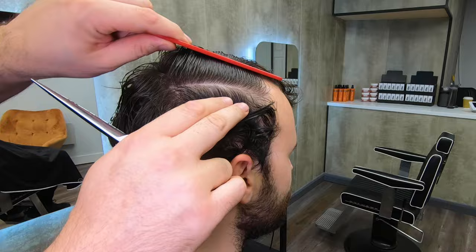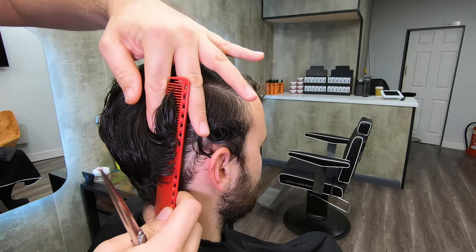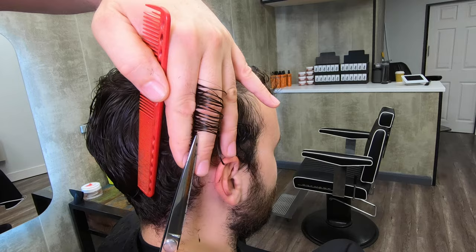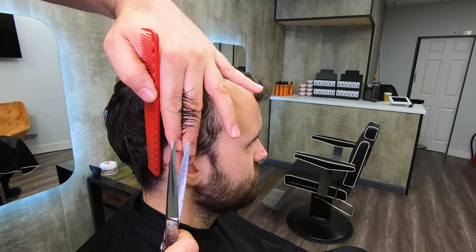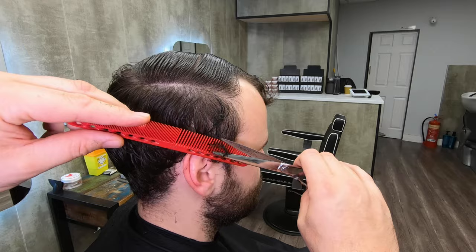Comb the top out of the way on the other side and start at this reference section — hair that's already been cut — and work your way forward from there; that'll be your guide. There's my short hair and I cut vertically up my fingers, working towards the front. We're copying what we did on the other side. Then scissor-over-comb back around that area just like you did on the other side, and let's get onto the top.